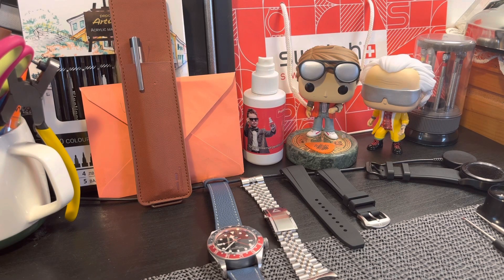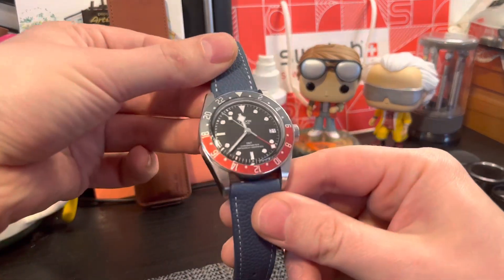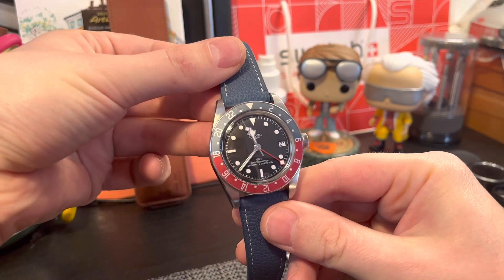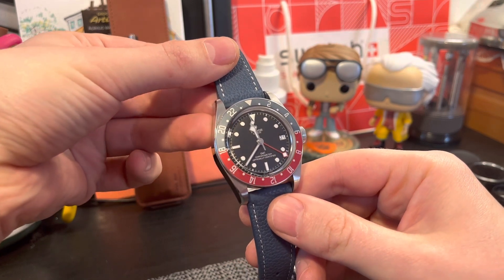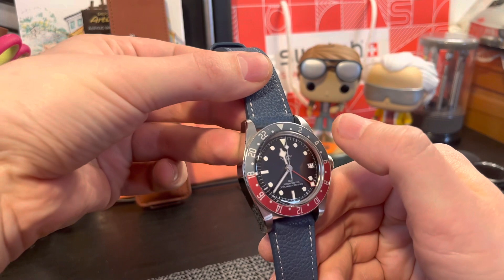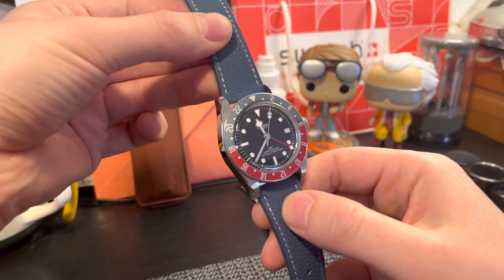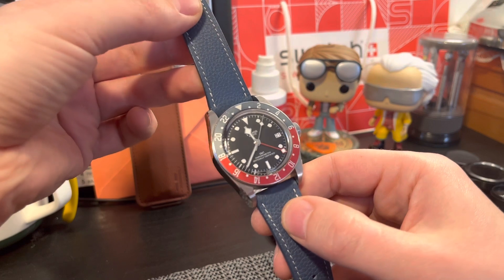Hi everyone and welcome back to the channel. Today I will show you some strap options and strap alternatives for the Tudor Black Bay GMT, the black dial. As you all know by now, there is a white dial as well with a blue and red bezel. I have here the black dial.